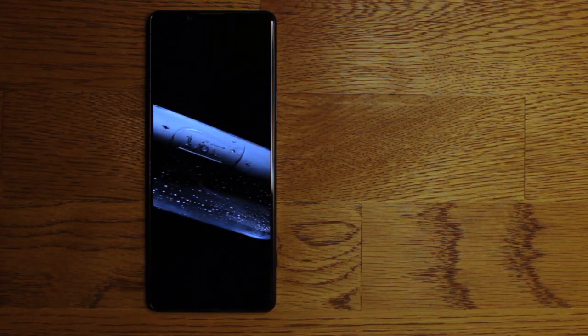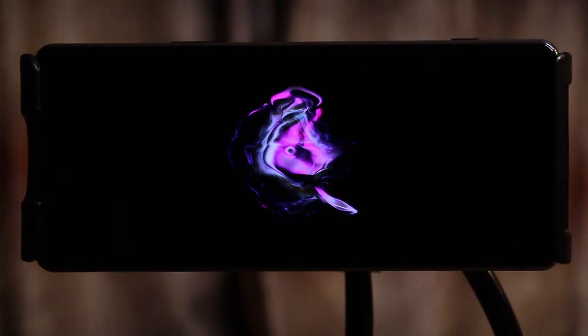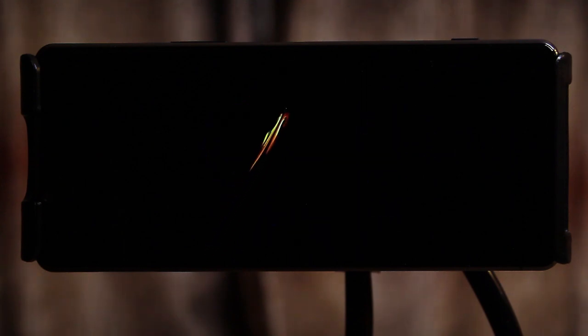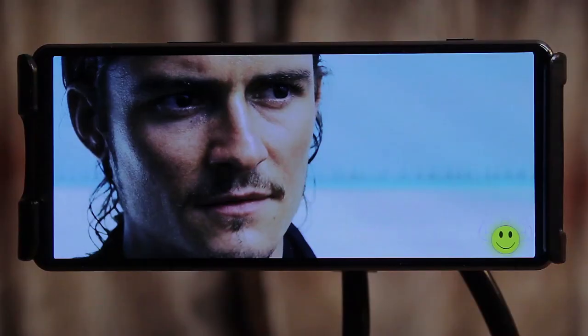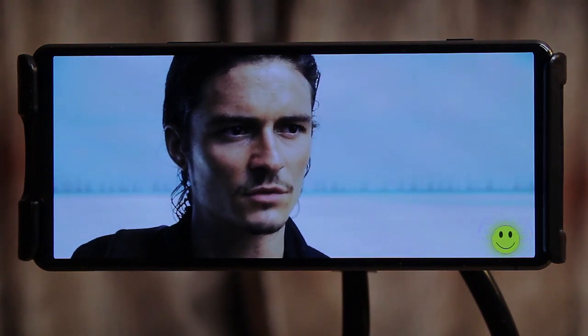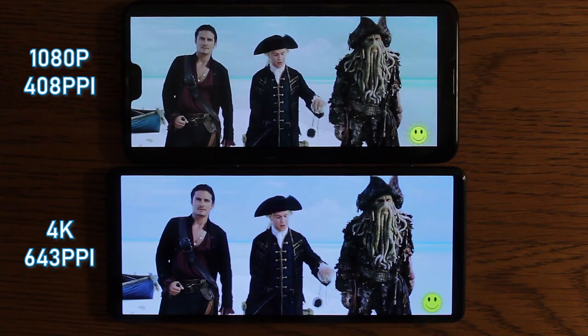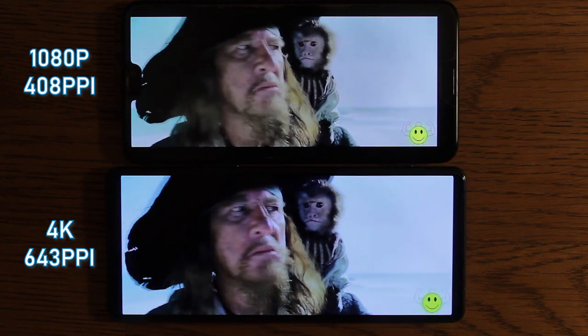We cannot proceed any further without talking about that display. It's a 6.5-inch 4K OLED panel with 643 pixels per inch, which means it's officially the sharpest screen on a modern smartphone. Plus it's an OLED, so you're getting ridiculously punchy colours with deep blacks — it's like holding a Sony TV in your hands. It's not the brightest screen though, so it's not ideal for use in broad daylight, but it's really good for scrolling memes at night. Against a 1080p panel with around 408 pixels per inch, the difference becomes clearer.